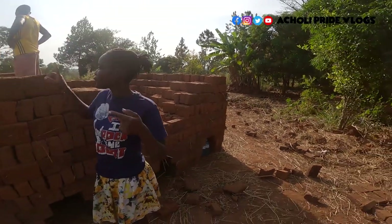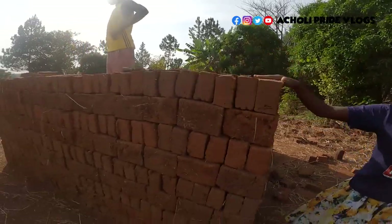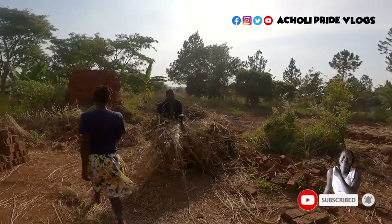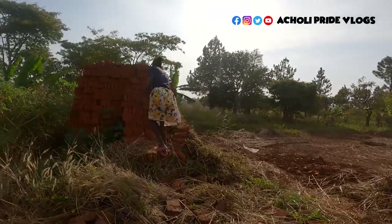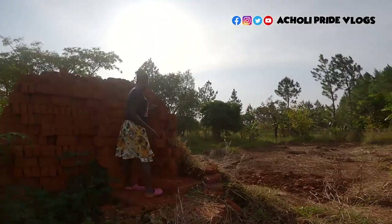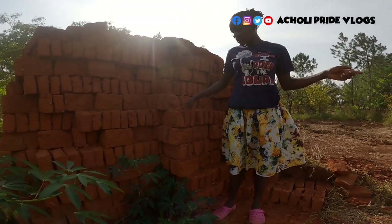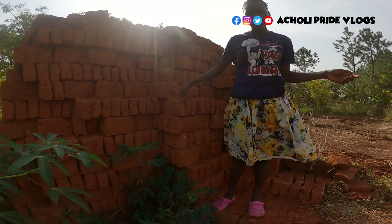Unfortunately I didn't show you how the other ones were made, but you can see the color of these bricks is actually different from the color of the other bricks. Come close and have a look — notice how these bricks are kind of reddish and the other ones are kind of brown. This is because this one is burnt and it's actually ready for use.